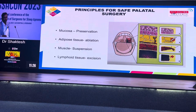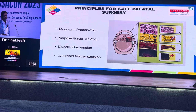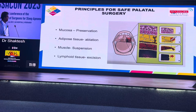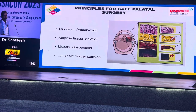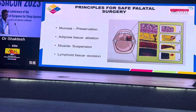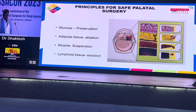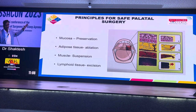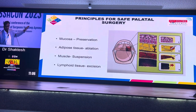You suspend the muscle to a much more rigid structure nearby, namely the pterygomandibular raphe, palatal aponeurosis, or the pterygoid hamulus. Lymphoid tissue like the tonsils, adenoids, or lingual tonsils you have to excise. This is the current concept of palatal surgery. If you understand this well, you will have no confusions about it.